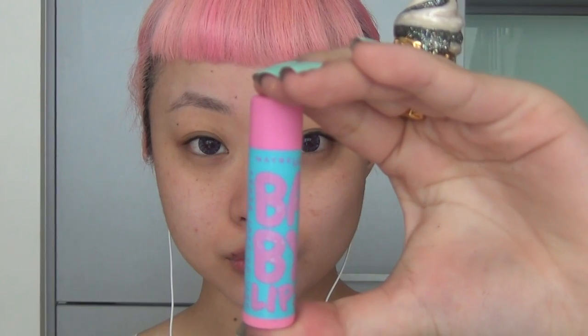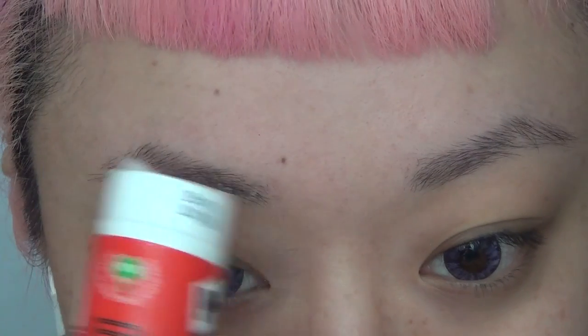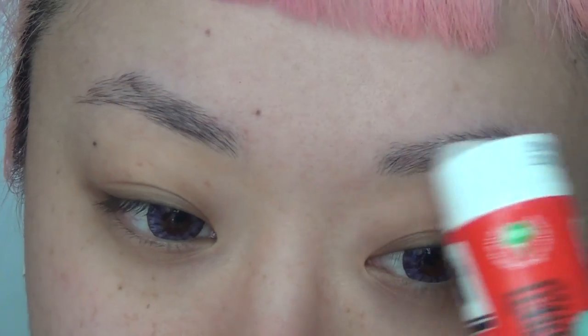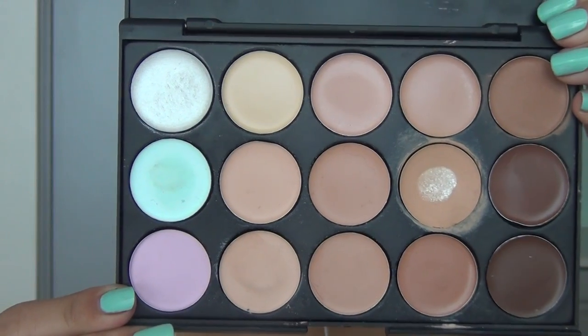I'm going to start off with using Nude Face Veal as my foundation primer, and then use my baby lips to moisturize my lips before I conceal my brows. I'm using a glue stick to make my brows feel tacky — this is totally safe to use on your eyebrows and they also come off really easily with makeup remover.